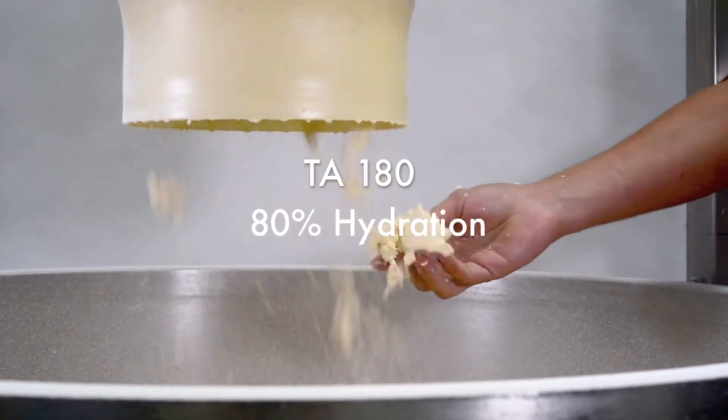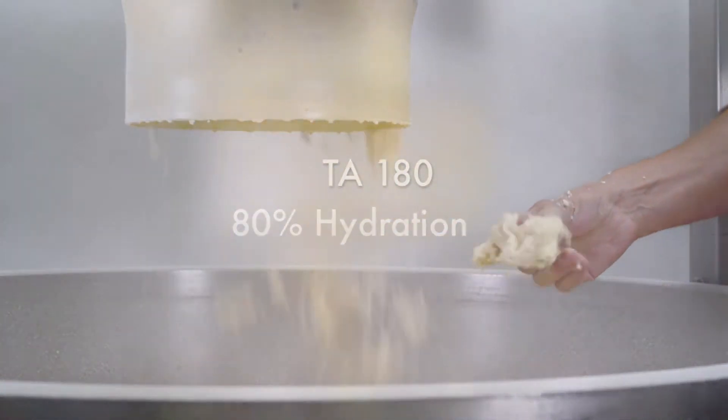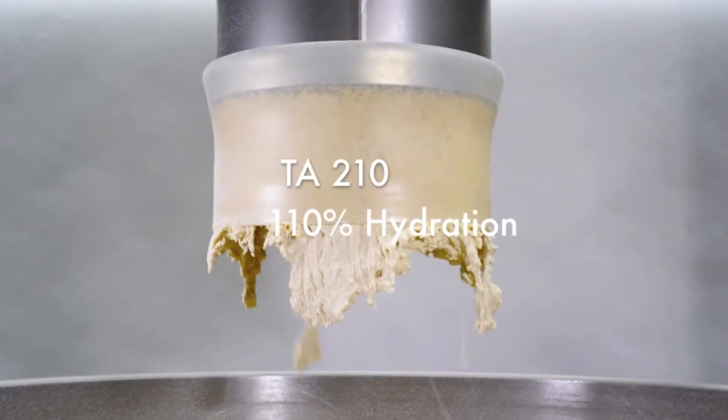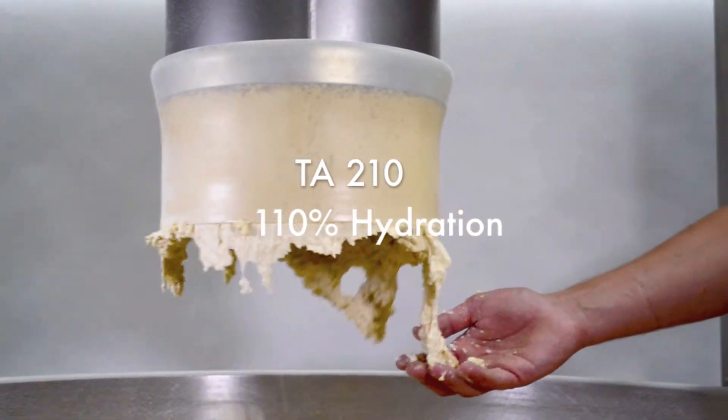I'm excited to learn about hydration and pre-hydration and Zeppelin's DimoMix technology. I'll start with just the very basic question: what is hydration and how is it measured? When we talk about hydration, bakers often talk about the percentage — or Baker's percent — of water. Hydration is really the percentage of all the liquids calculated against the flour content.